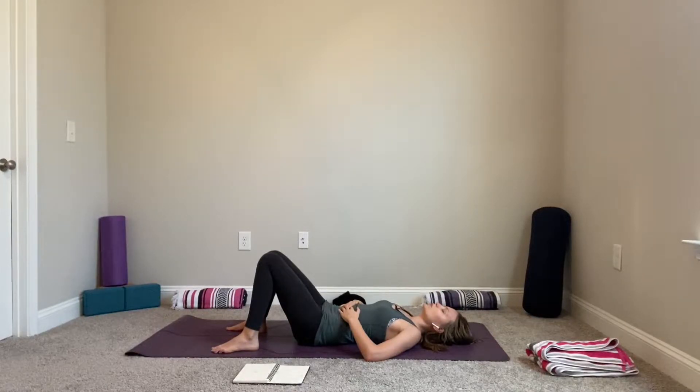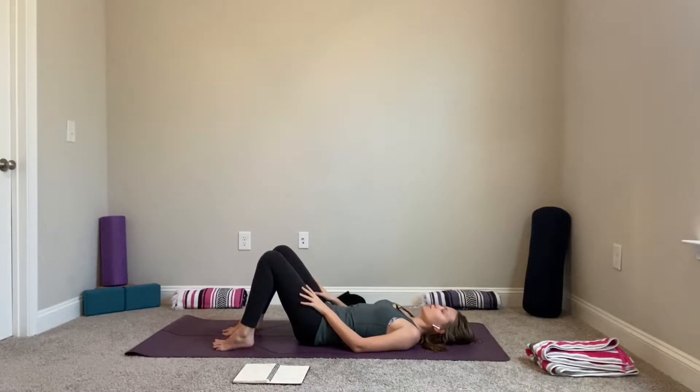Take one more deepest, fullest breath in and out. And slowly opening your eyes gently. Bring your knees hip-parallel and we'll start to add a little bit more movement to wake up our body.